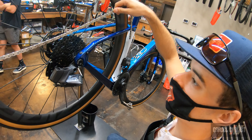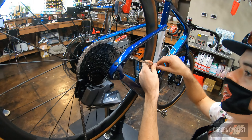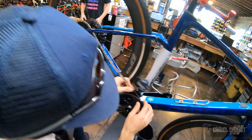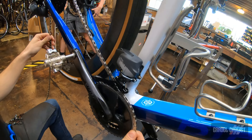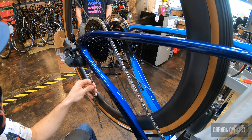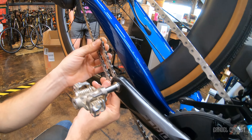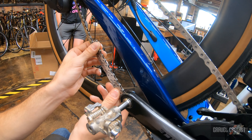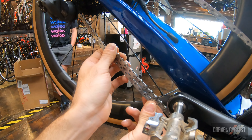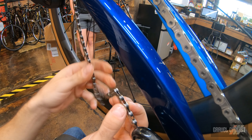Pete's going to size the chain right now — he loves doing that. I hate using old dirty chains to size a new chain; it's just disgusting, and this is a much more beautiful way of doing it. So depending on whether you have a one-by or a two-by, this is all stated in the user manual for this groupset. You're going to overlap the chain, big ring, big cog in the rear, then add one inner link and one outer link for a two-by system.